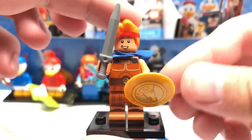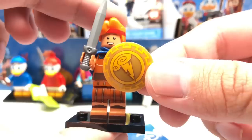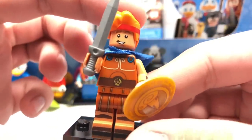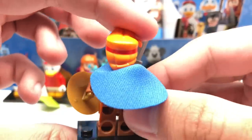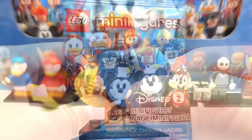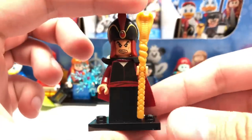Next pack is Hercules. I'm so glad they included him — not the most popular Disney movie, but one I grew up on. I love the shield print, some nice leg printing with sandal designs, and a great torso capturing a cartoony look. His face has a bit of a tan to it, and there's a new hard plastic hair piece that's very well made. He has back torso printing and an alternate face where he looks pretty angry and ready to fight.